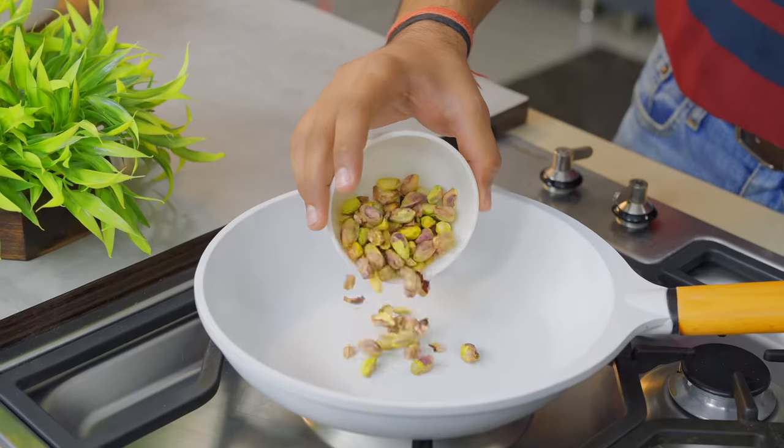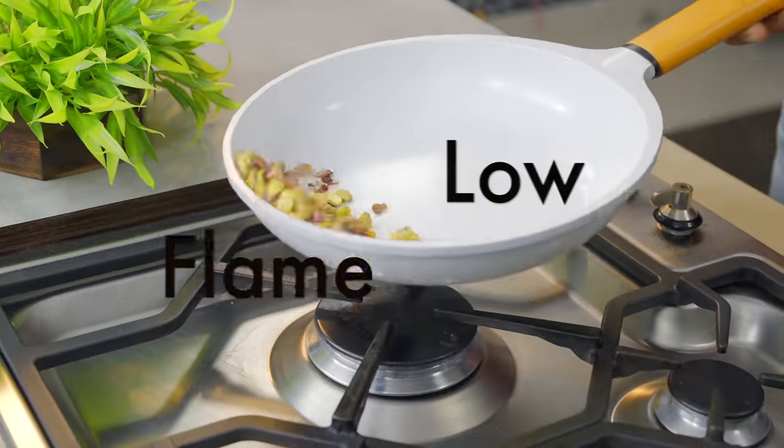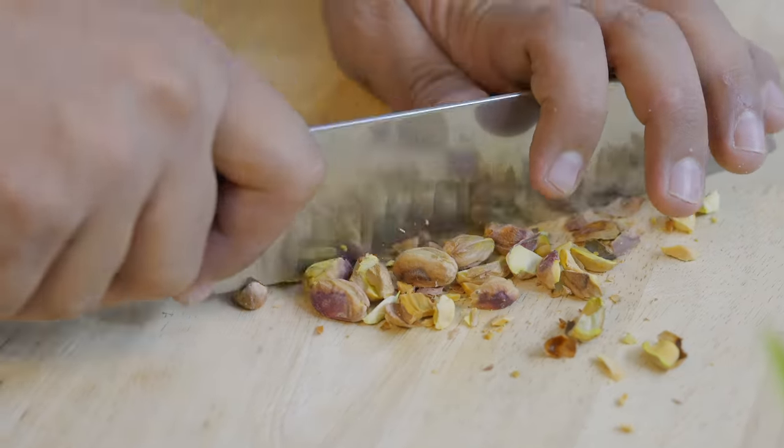I have used California Pista. Do you know that this pista is a good source of protein? And it doesn't have much saturated fat. Especially if you use California Pista, you need to roast the pista on a low flame until they turn a little red. They have 9 essential amino acids, which are very important for our body.